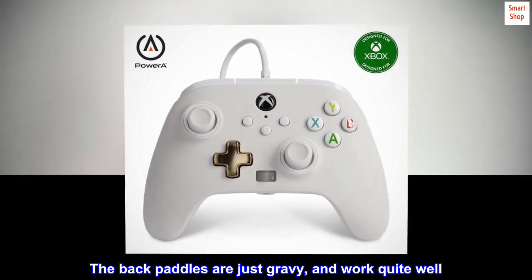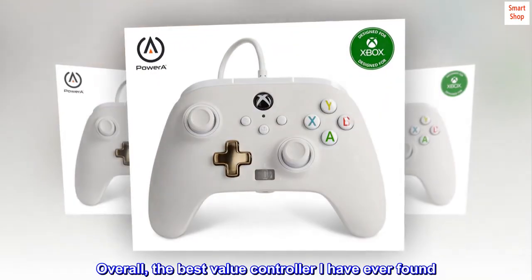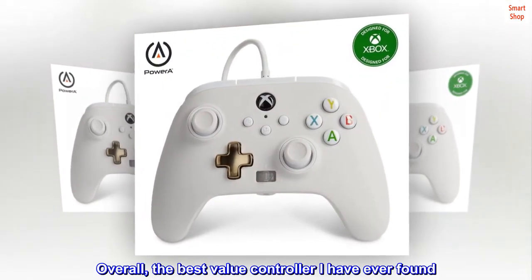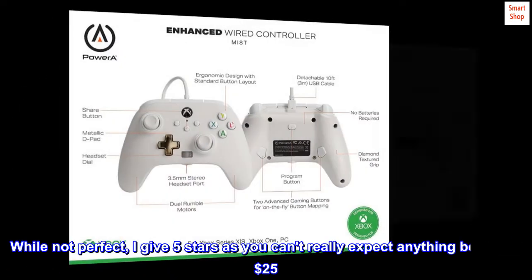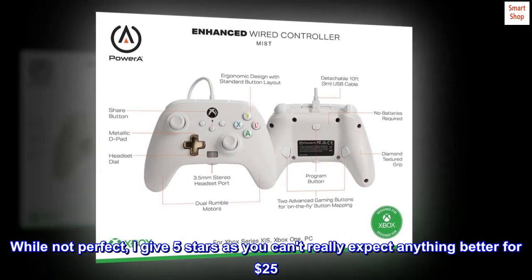The back paddles are just gravy, and work quite well. Overall, the best value controller I have ever found. While not perfect, I give 5 stars as you can't really expect anything better for $25.